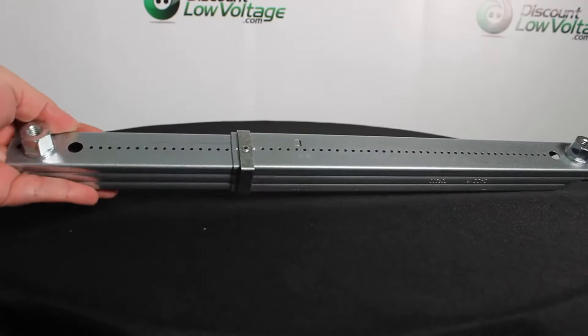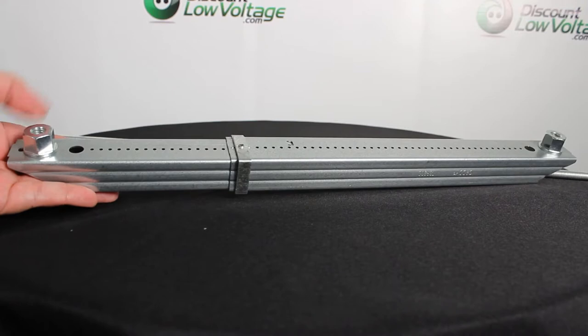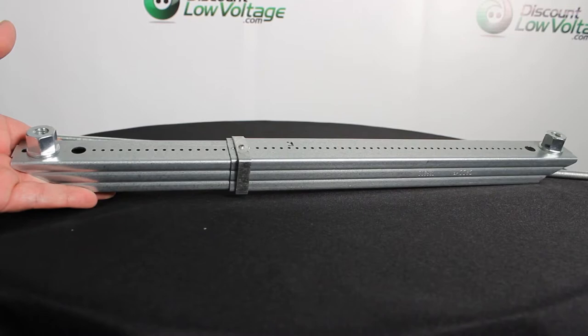Hey, what's going on guys, thanks for visiting. I just want to give you a quick look at this part by Caddy. If you're installing cable tray, conduit, or pipe, this piece right here will eliminate the need for handling long lengths of strut and also the labor for cutting the sections out at the job site.